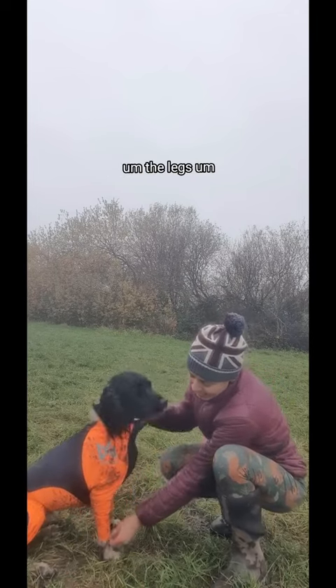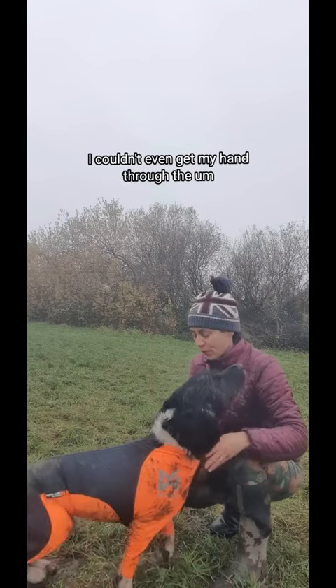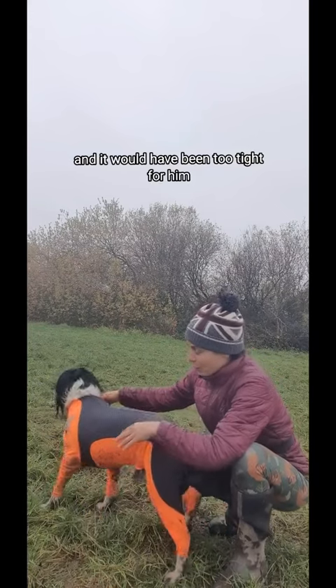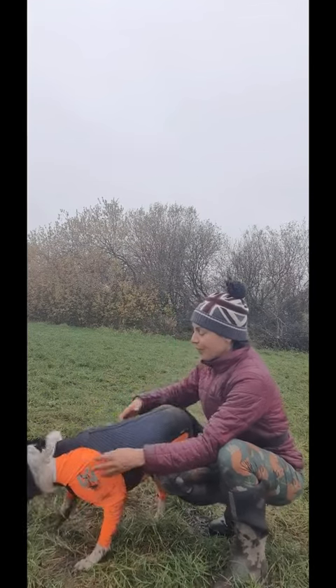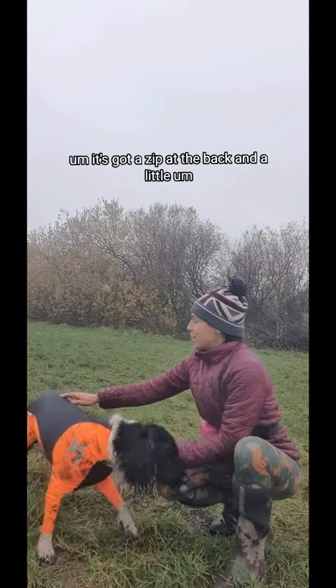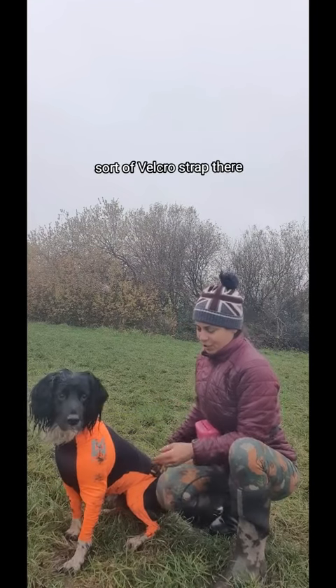I popped it over his head but the legs were really tiny — I couldn't even get my hand through the leg to put his paw through, and it would have been too tight for him. So I cut the bottom of the legs off; it doesn't fray or anything. Then I got the head over — it's super stretchy. It's got a zip at the back and a little Velcro strap there just to keep it all steady.